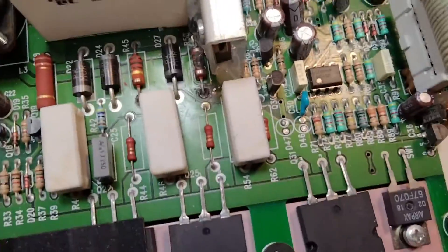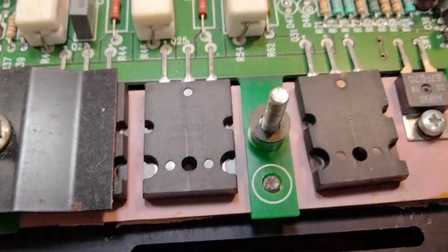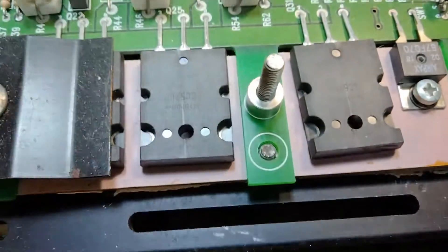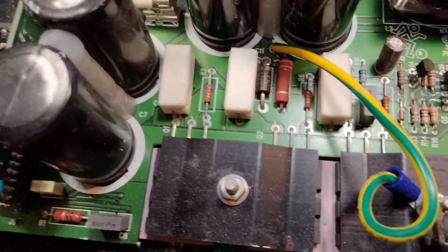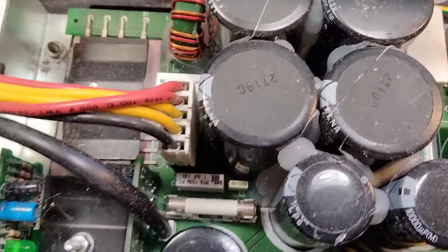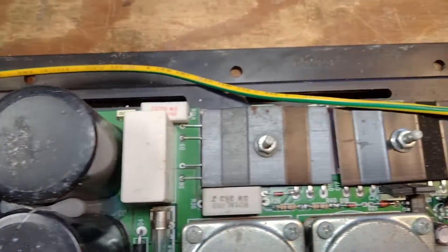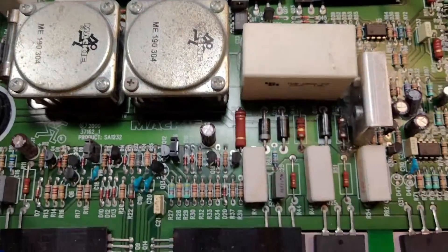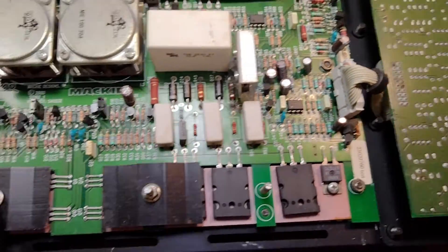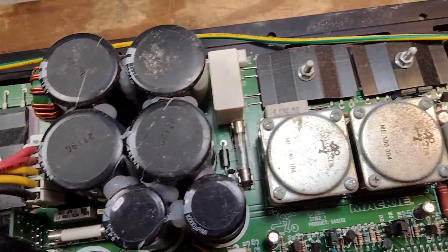Taking this thing off — these are held down by silver nuts, and the black nuts do the corner ones. There seems to be a washer and a metal spacer here, probably on every single one of these. Looks pretty simple, just going to pull this board out.